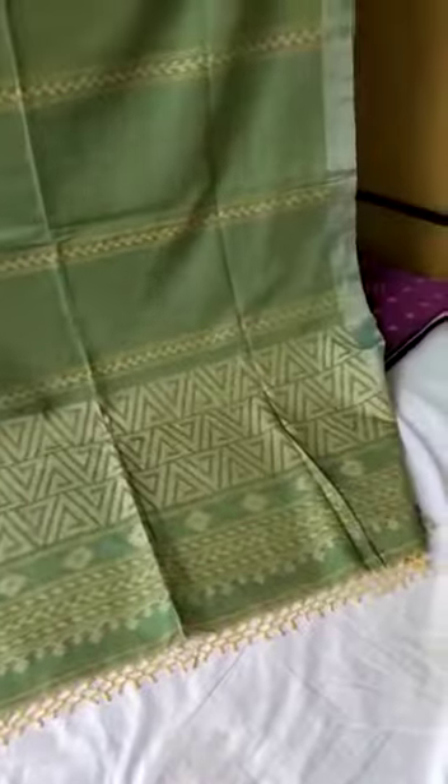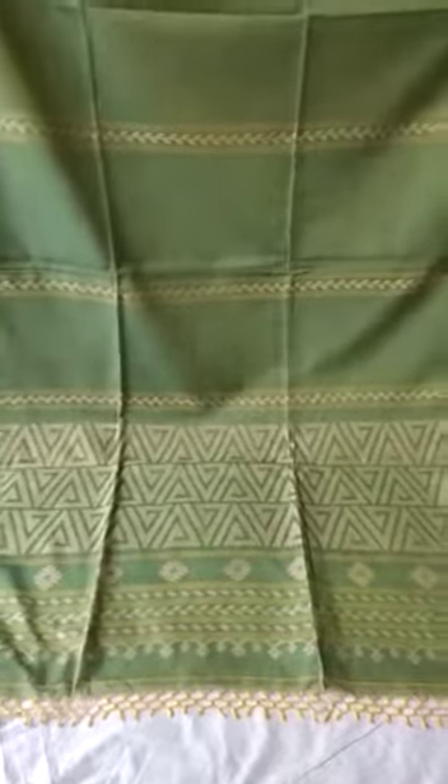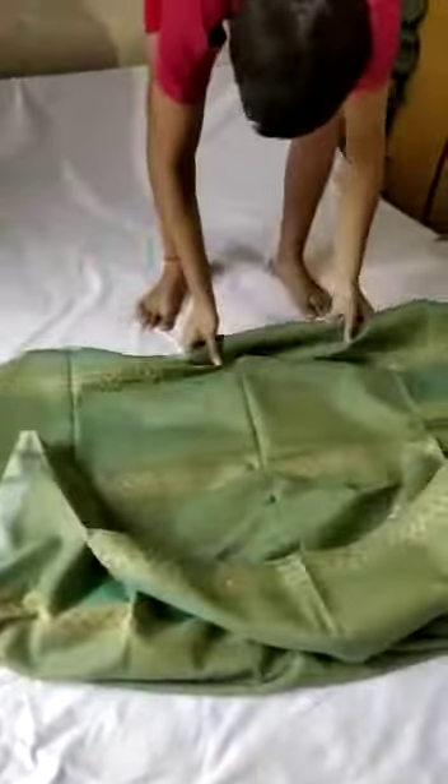The full saree is like this. I wanted to show you the full saree view so that you can understand better. This is the actual color, as you can see. Now I'm showing you the full saree — please see the opposite side as well.